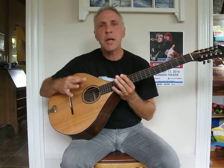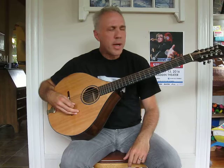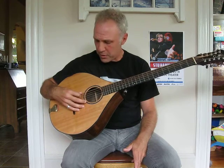The tuning that I have this in is D, A, E, A, and D. The way I tune it — what I'd like to share is to take the middle strings first, which would include the A, E, and A. Just get your bearings, getting your scales on those first before incorporating the other strings.